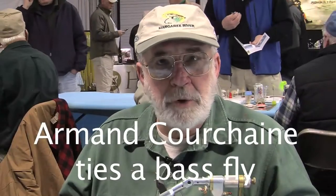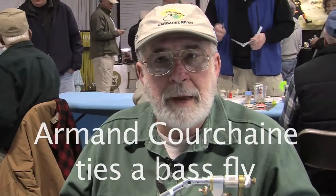Hi, my name is Armin Kurshain. I'm from Marlboro, Massachusetts. I'm a founder of the Crossroad Anglers, a life member of Roadie Fly Rodders, United Fly Tiers, and today we're going to tie a freshwater bass fly that's very easy to tie and very effective.